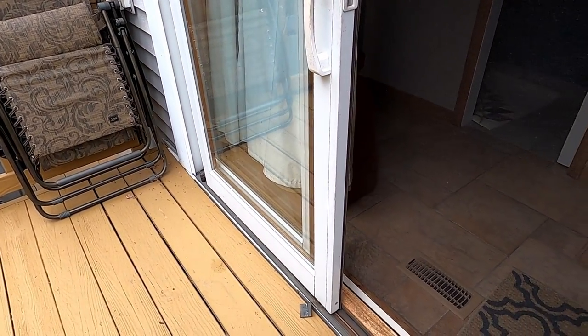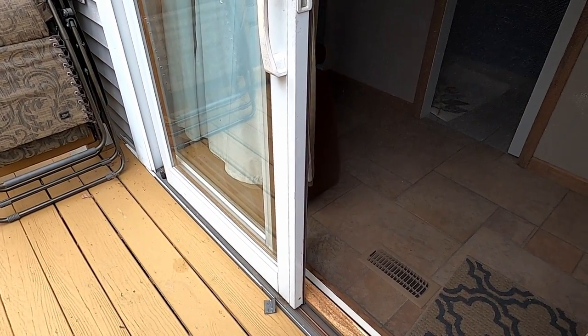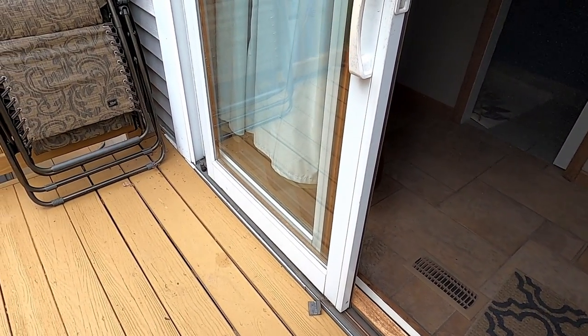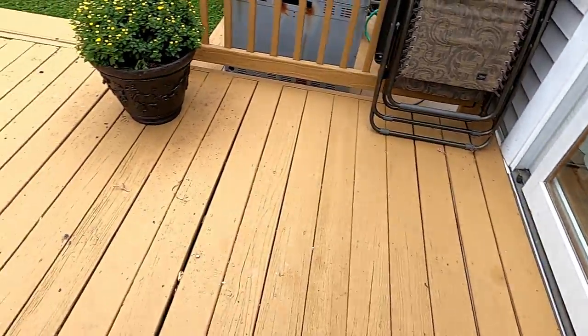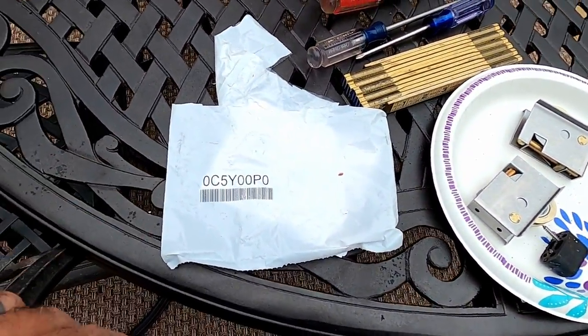I spent the 20 bucks on eBay. I could not find anybody else selling these Pella parts — they were eBay specials, brand new. Here's the part number, and so what I'm going to do now is show you a couple simple tools and show you how to take this door off the track.